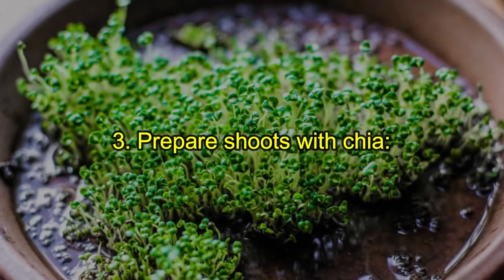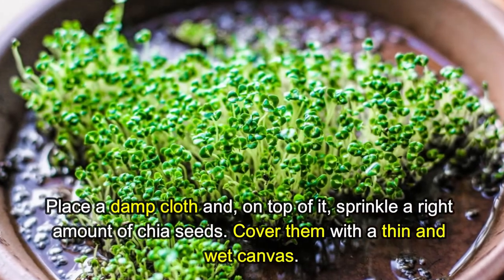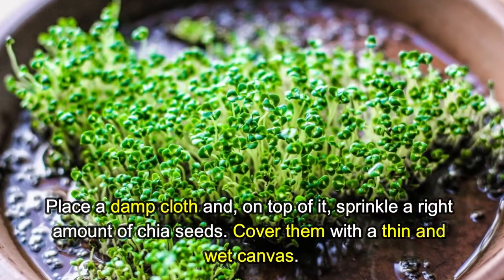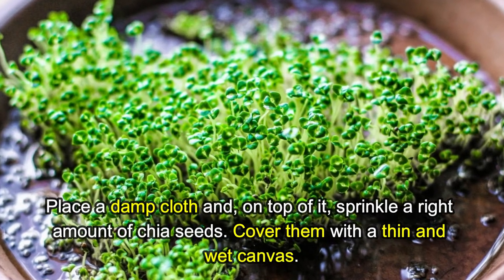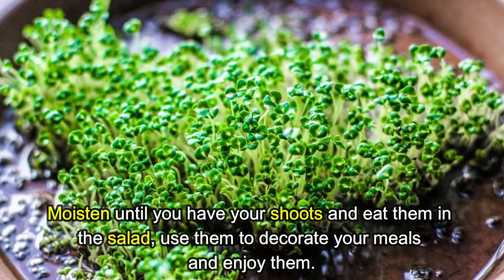Method three: Chia sprouts. Place a damp cloth and sprinkle the right amount of chia seeds on top of it. Cover them with a thin, wet canvas and keep moist until you have your sprouts. Eat them in a salad or use them to decorate your meals.